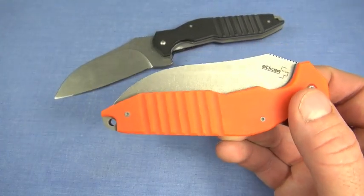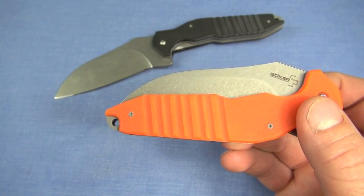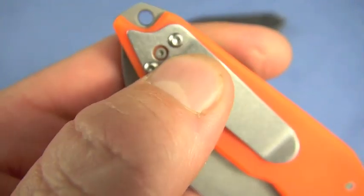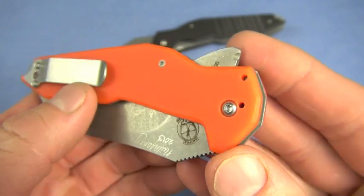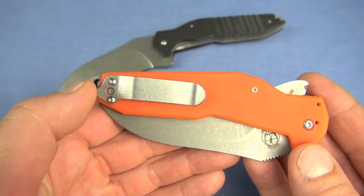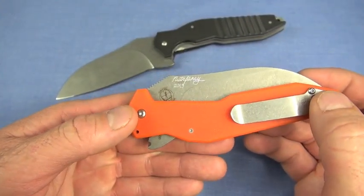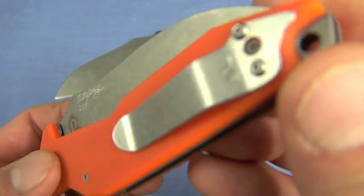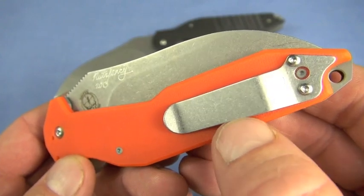Now here comes the clip. You'll have this much protruding — there's your lanyard hole right there. You can swap it for tip-down or tip-up carry. It comes out of box oriented for tip-up, which is how I like it. It's a pretty good clip. You know what it reminds me of? The Skyline — doesn't it? This clip right here is about like the Skyline.